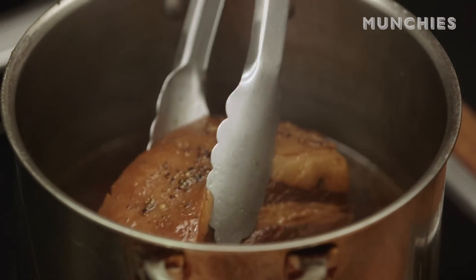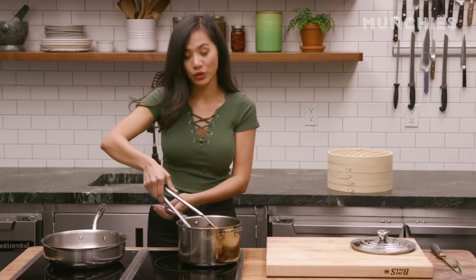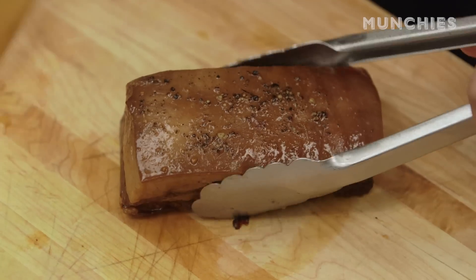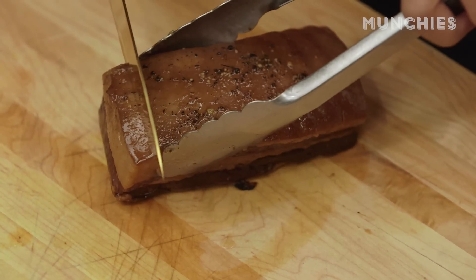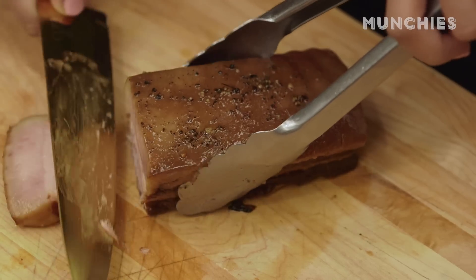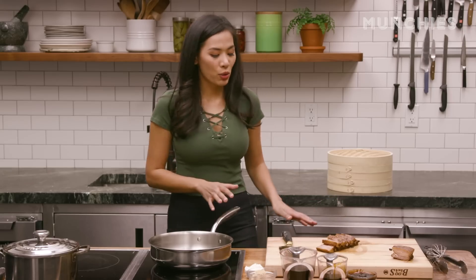I'm gonna set the buns aside. The pork is ready — it's been cooking for almost two hours. It looks very tender. I'm just gonna give it a little slice, about half an inch thick. The pork is ready.